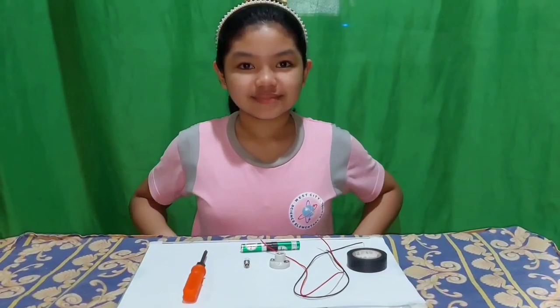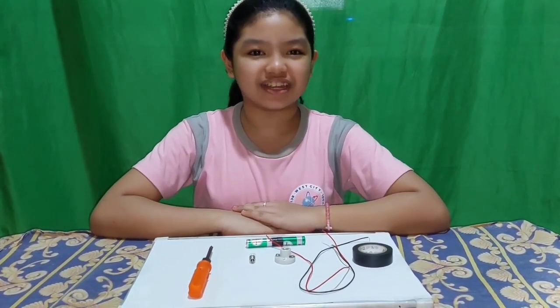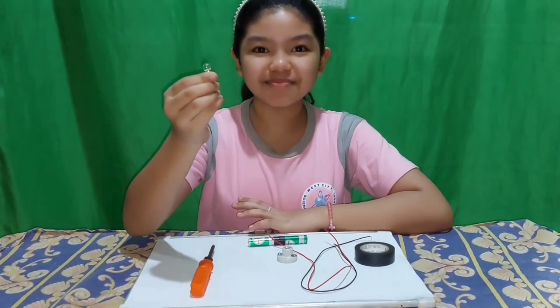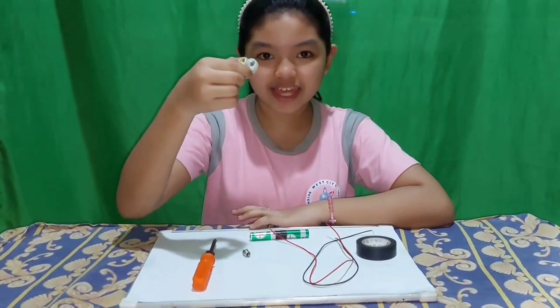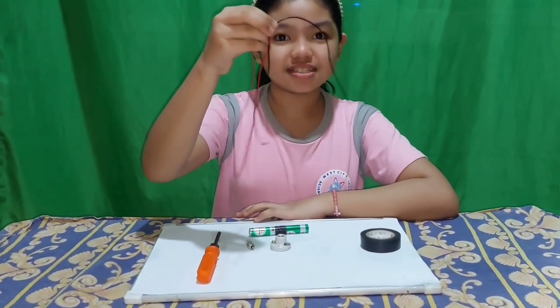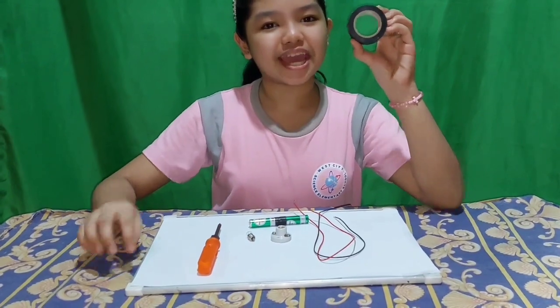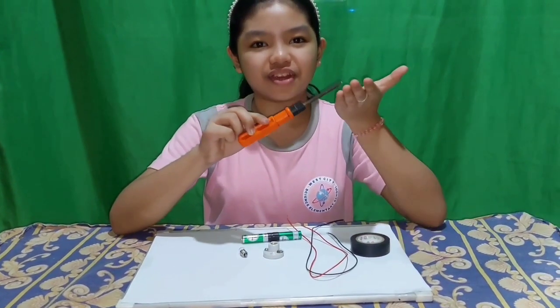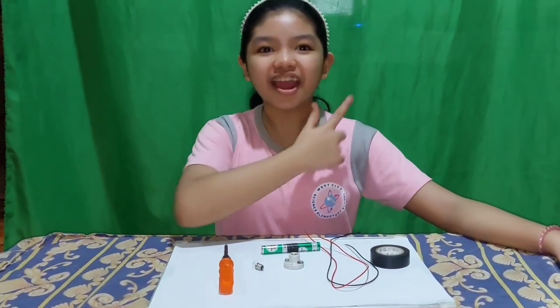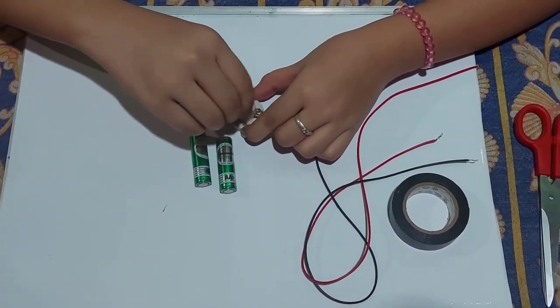Third is the device — it transforms electricity to other forms of energy. So these are the tools and materials needed in making a simple electric circuit: a bulb, a socket, batteries, wires, electrical tape, and a screwdriver.